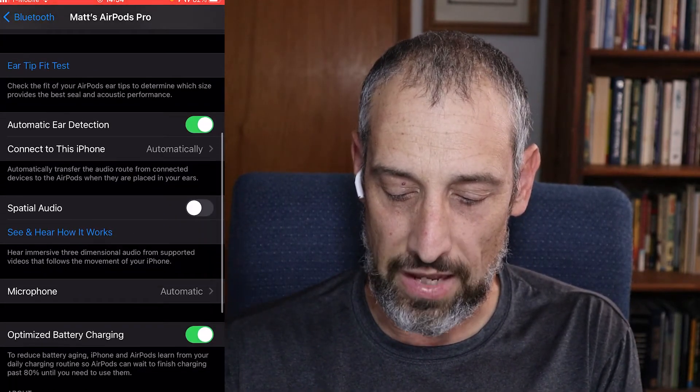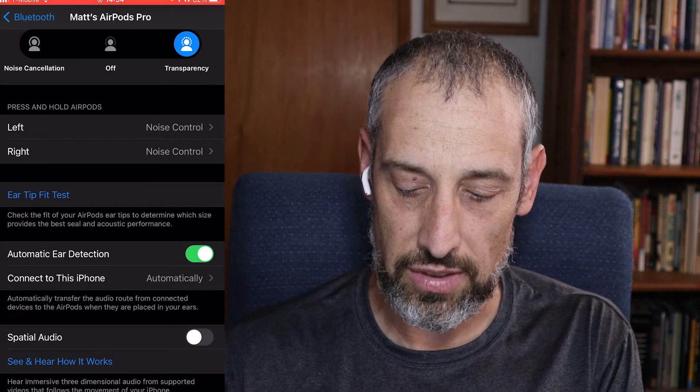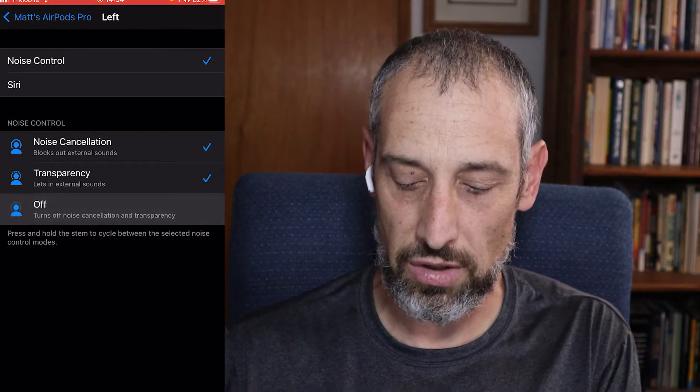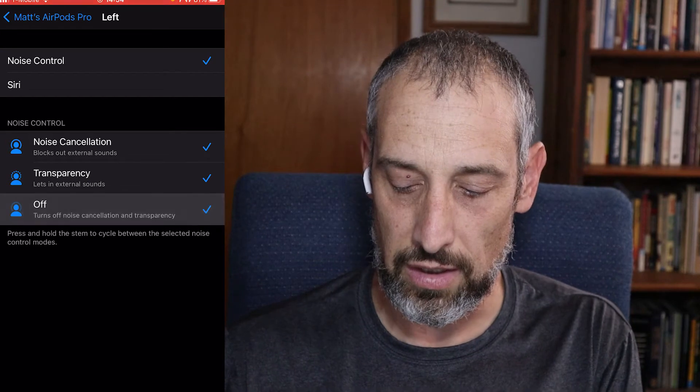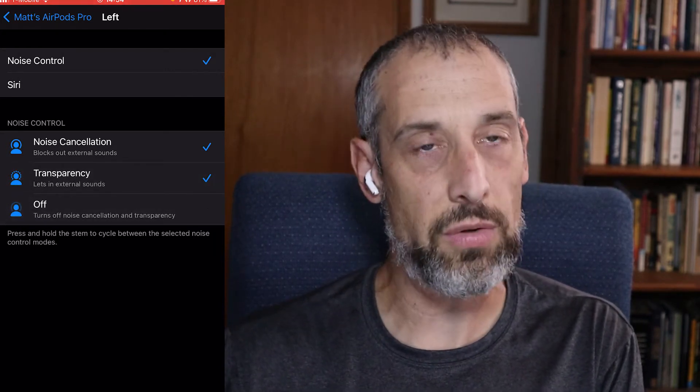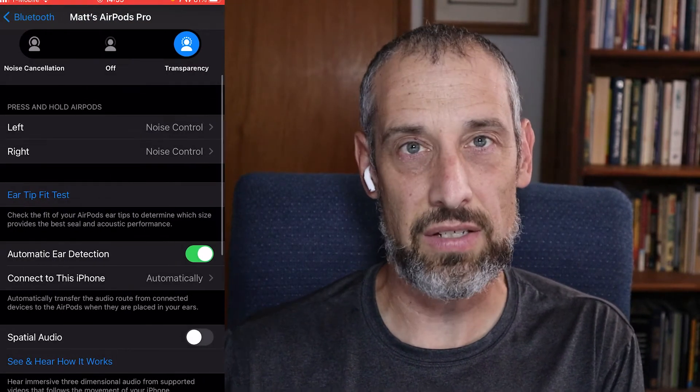Setting number six involves noise control, and it's a great way to cut down on the time it takes to switch between noise control settings. Come back into Bluetooth settings, find your AirPods Pro, and scroll down to where it says press and hold options. Let's focus on the left stem. By default you have all three noise settings on. You can turn one off and just choose between two. I like to toggle between noise cancellation and transparency mode so I don't have to cycle through the off feature when trying to talk to someone. This shortens the time it takes to get to the setting you really want.